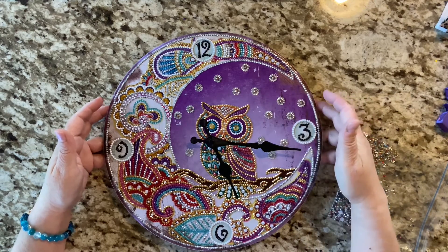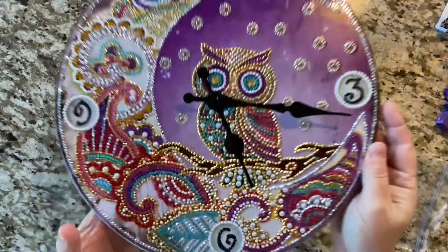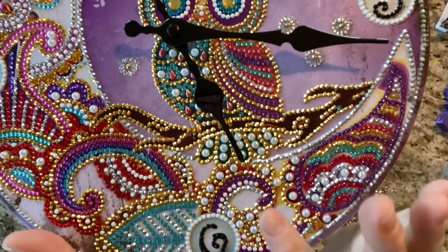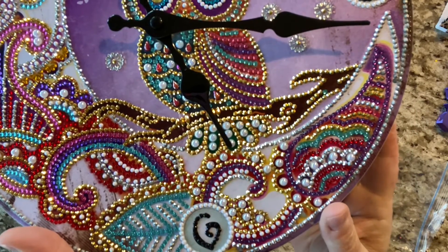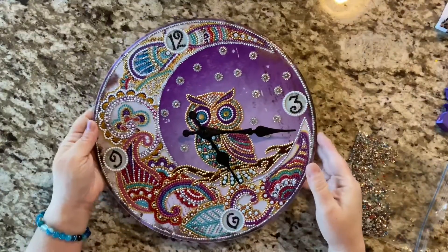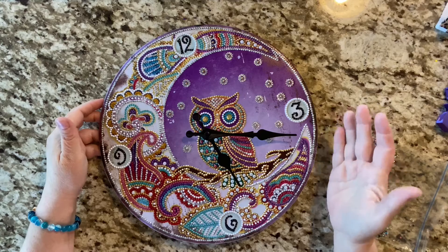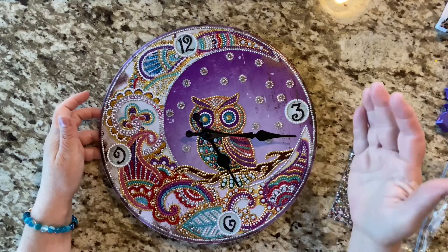I loved how all the colors turned out. However, I think in this little area where they used the pearl domes or the iridescent domes — there's green behind here — I think a green dome would have been really pretty to bring out that green. Maybe even a few color domes elsewhere to bring out more pops of the brighter colors. I mean, it's gorgeous anyway, but I just thought that might have made the colors pop more.